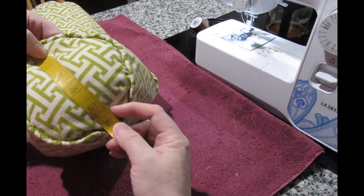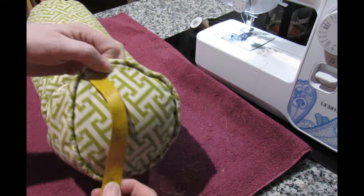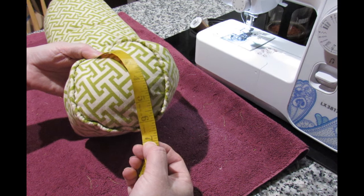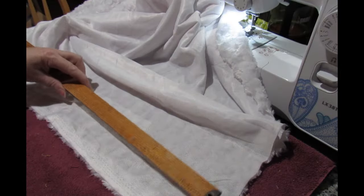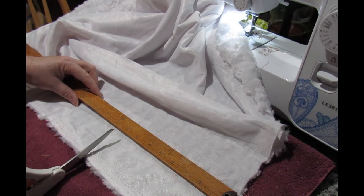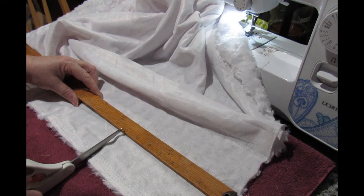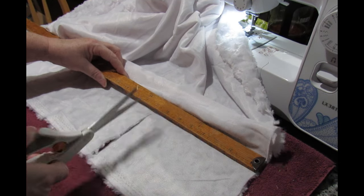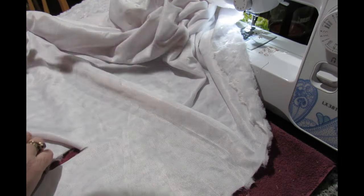I'm going to measure this across a couple of times — that's six inches, that's six inches. So I'm going to cut two circles with a diameter of seven inches. First off I am going to cut a length of fabric eight inches, always cut it slightly wider like this. Because I need two I'm going to cut it at least 16 wide and then I can get both of them out.